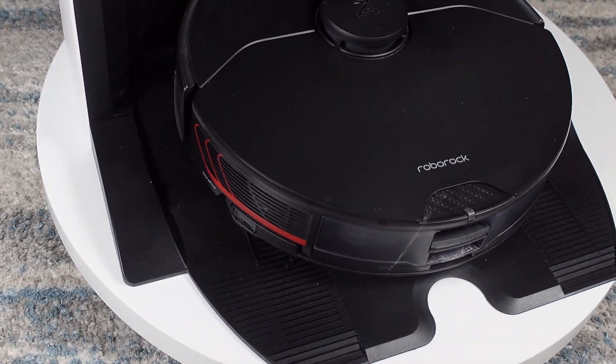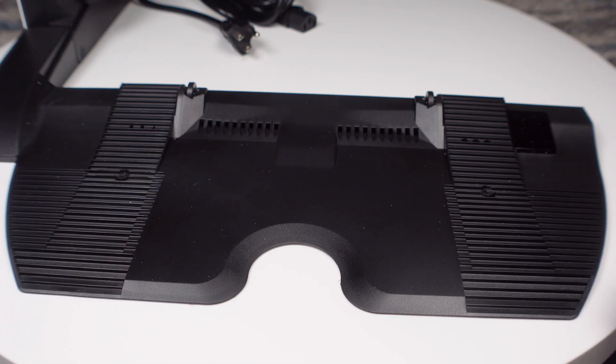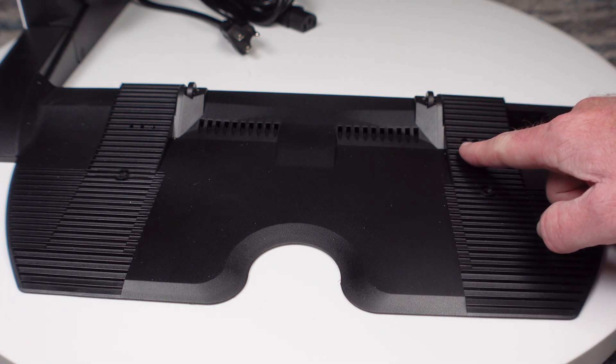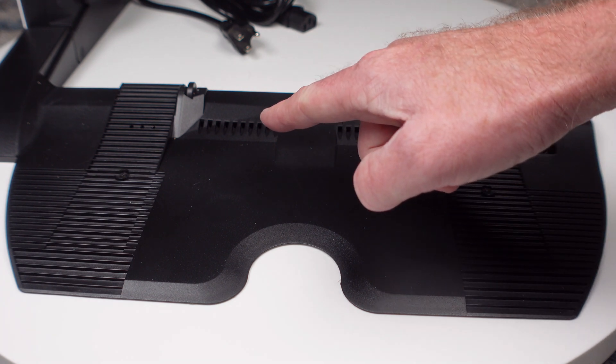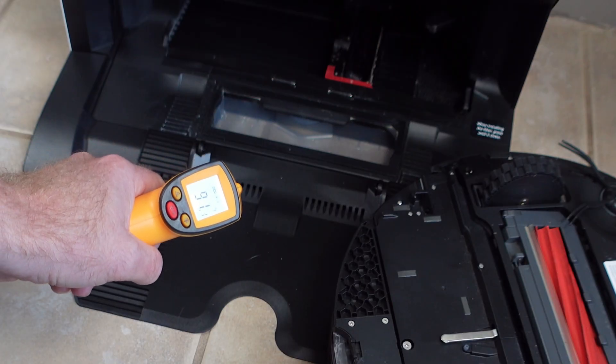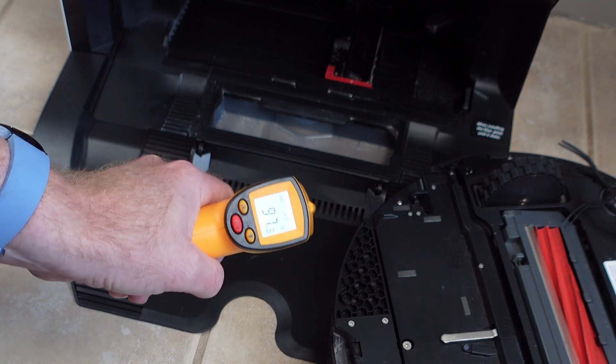Before we get into the performance test results, let's take a closer look at everything. On the ramp you will notice a few air passages for hot air to come out. These are aimed directly at the mopping pad. We measured the air at around 96 degrees at the hottest spot, and the airflow was not very strong.